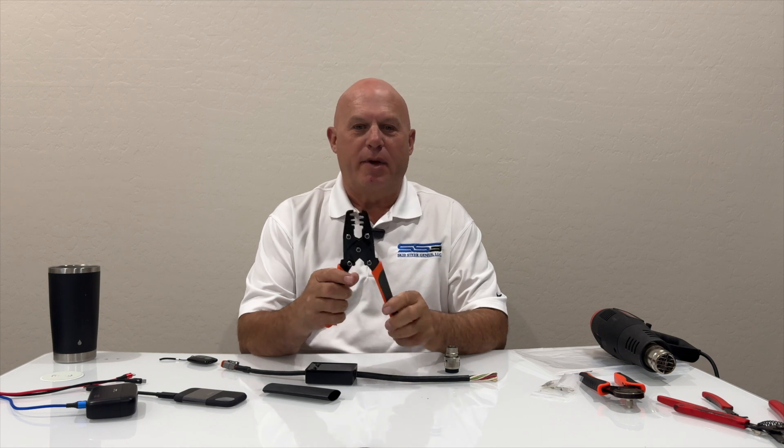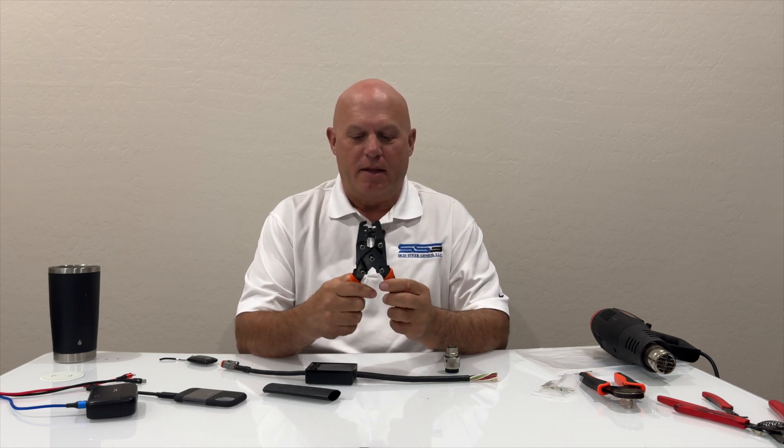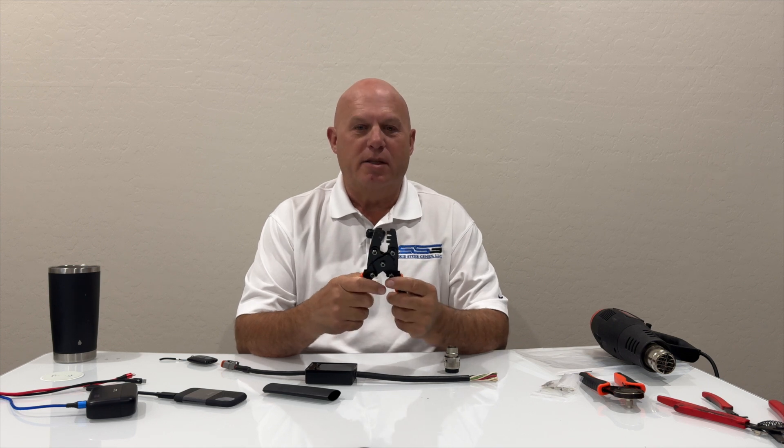Hi, it's Rob from Skidster Genius, and today I'm going to show you how to repair a Bobcat 7-pin connector on one of our 7-pin controllers. I'm using one of our new tools — we've actually started adding tools to our website, and the difference between our tools and just buying something off Amazon is we've gone through years of testing.